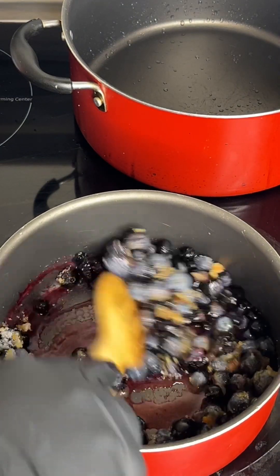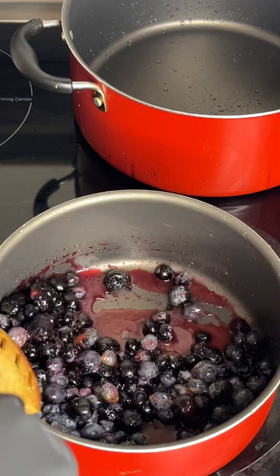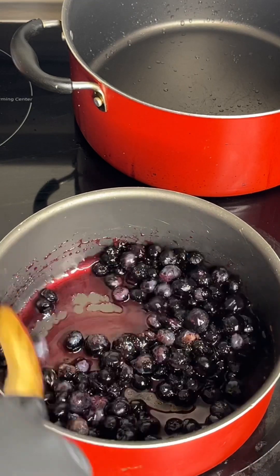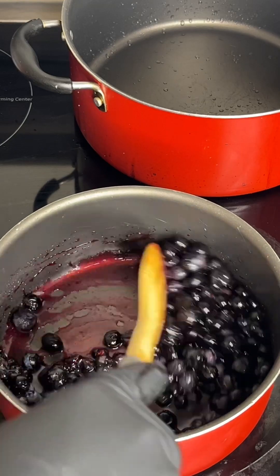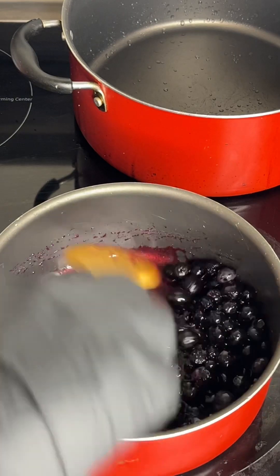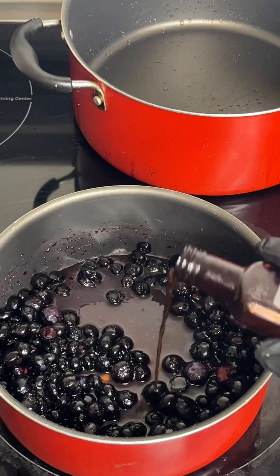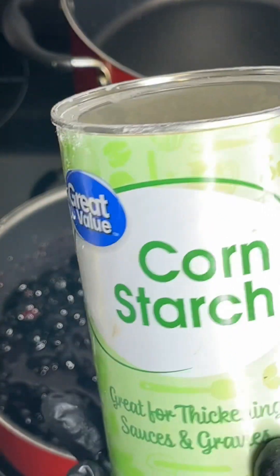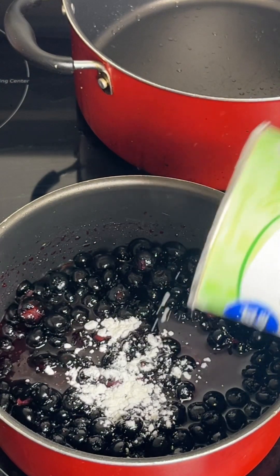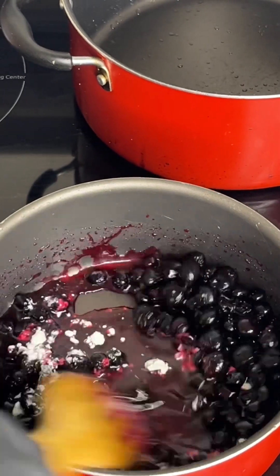Once it's boiled, y'all will see that the blueberries will be mashed down a little bit and nice and soft. You want to make sure your blueberries are sweet — you don't want bitter blueberries in your blueberry pancakes. I'm gonna add one more ingredient: a little vanilla extract. I have my cornstarch right here — just add just a little bit, that's enough — and mix that in really good.